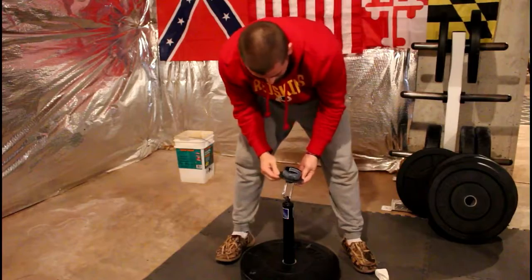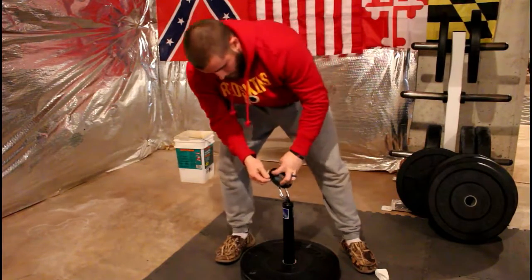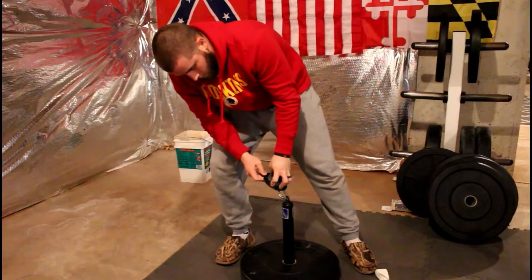Oh yeah, it's good! All right, let's get this left hand going.